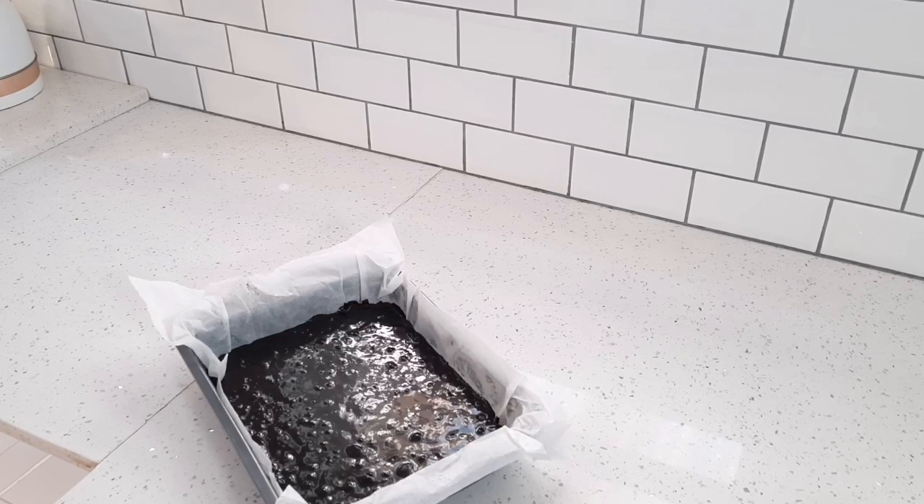Now I'm going to place my brownies in the oven for about 30 minutes, or until a cake tester comes out with just a few moist crumbs.